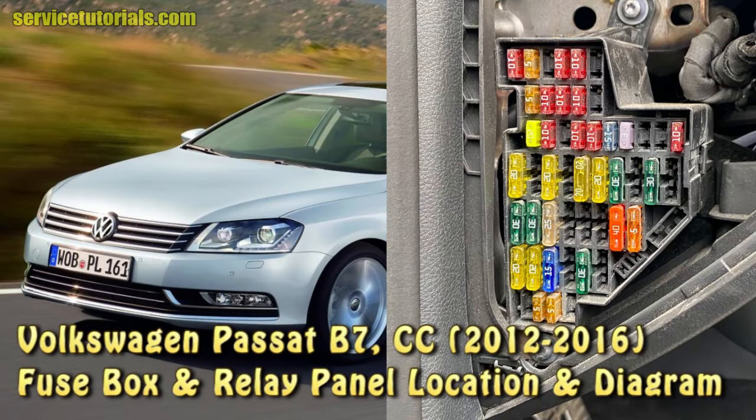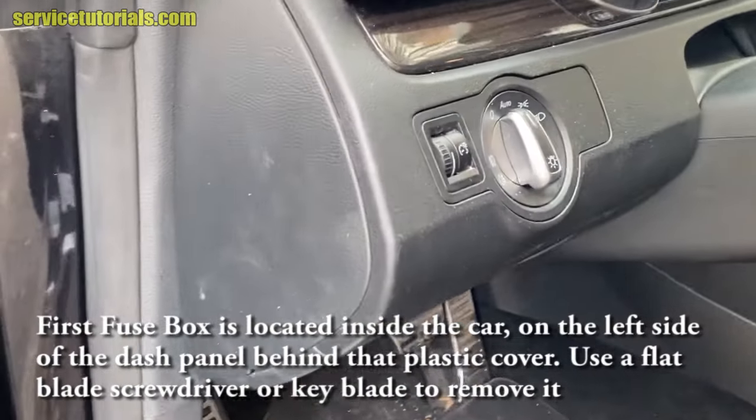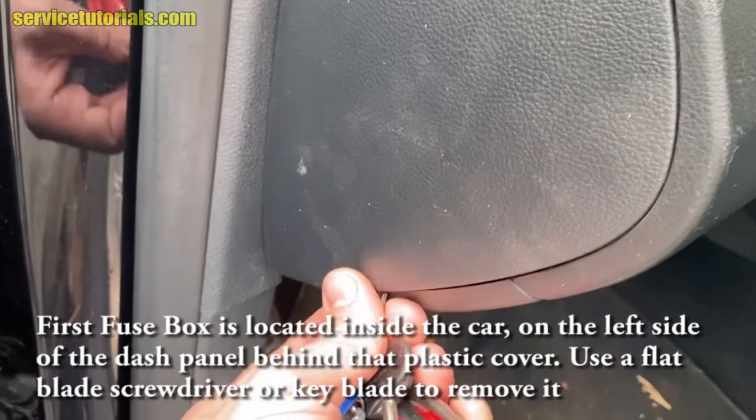In this video we'll show you Volkswagen Passat B7 and CC fuse and relay panel locations and diagrams. Here we have a Volkswagen CC from 2014, and the first fuse box is located inside the car on the left side of the dash panel.